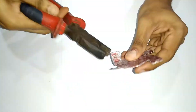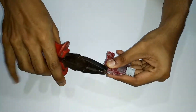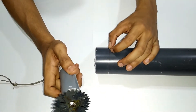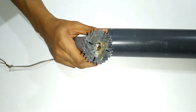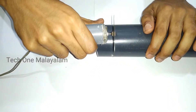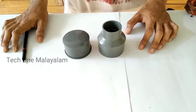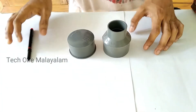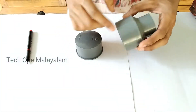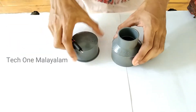I am going to cut a 2-inch pipe. It will cut a 2-inch pipe. This is an impeller.